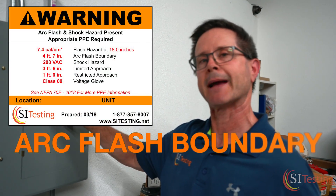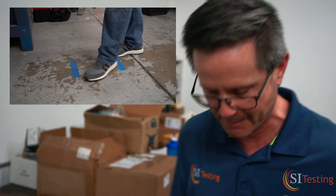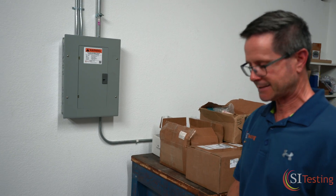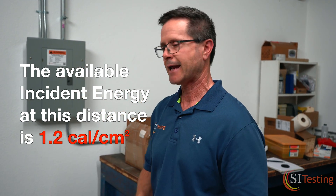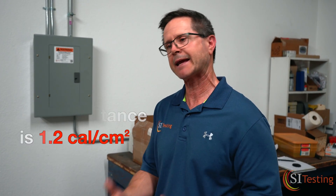Another value on the sticker is the arc flash boundary — that's 4 feet 7 inches, marked by the blue line all the way in the back. It seems like a pretty far distance, but what it tells you is that if somebody stepped into that zone with exposed skin — face, neck, arms — and a flash happened, there could be enough heat generated, even at that distance, to cause a second degree burn.